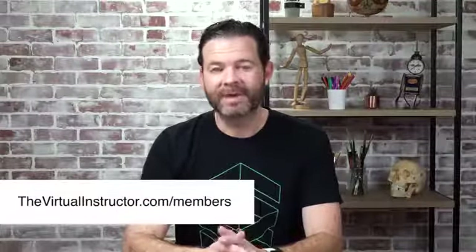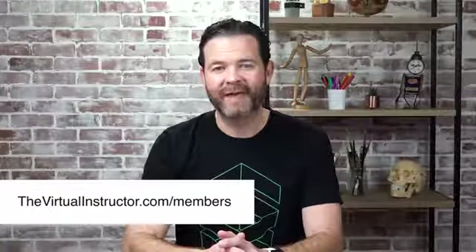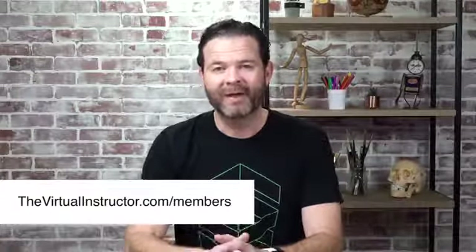Hello everyone, Matt here with TheVirtualInstructor.com. In this video I'd like to share with you excerpts from four recorded live lessons of a recent live lesson series that we completed on pen and ink drawing featuring a botanical subject. To learn more about how you can access this complete video series, as well as the rest of our recorded live lessons, video courses, weekly critiques, and lesson plans, just visit TheVirtualInstructor.com/members today. I hope you enjoy the following excerpts.